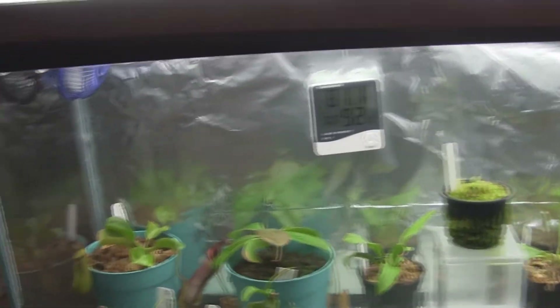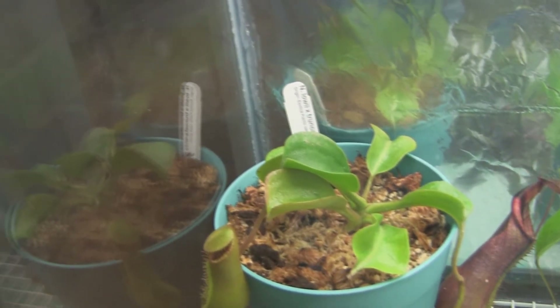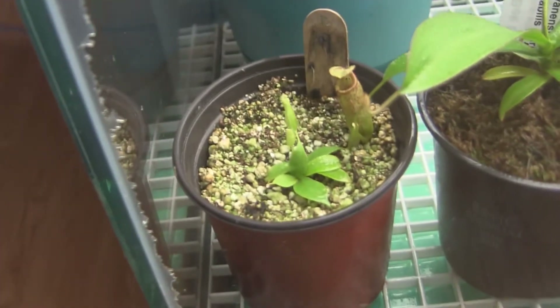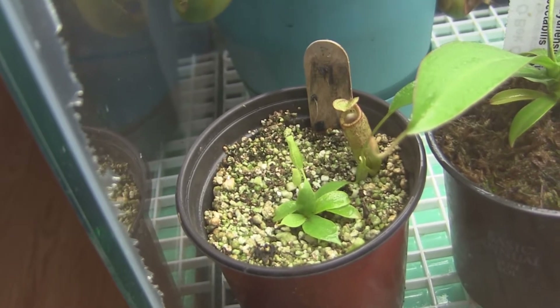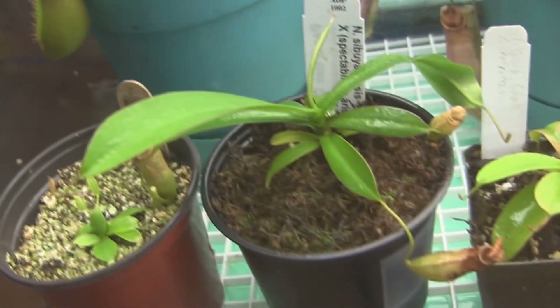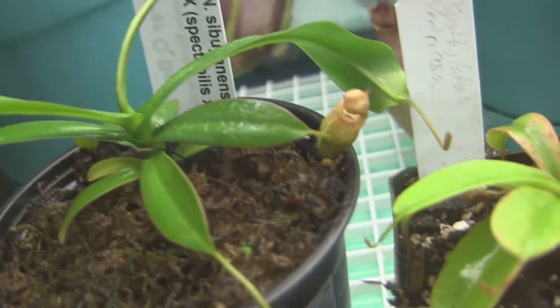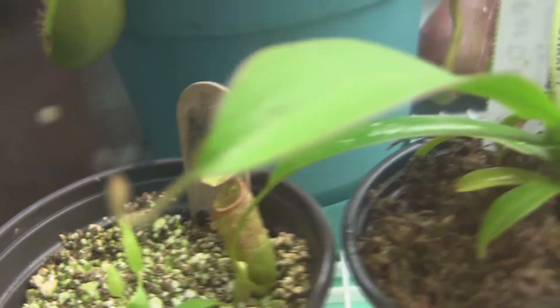I'm gonna start from over here where there's less mist on the glass. That's a low-eyed crushed rancada — it's got a pitcher that's opening. This is another Northiana; it's actually two plants in one, and I'll put that one outside once it's bigger — right now I think it needs to be inside. Little Cybrianensis. That's the pitcher from that one — it's sharing it with the Northianas.